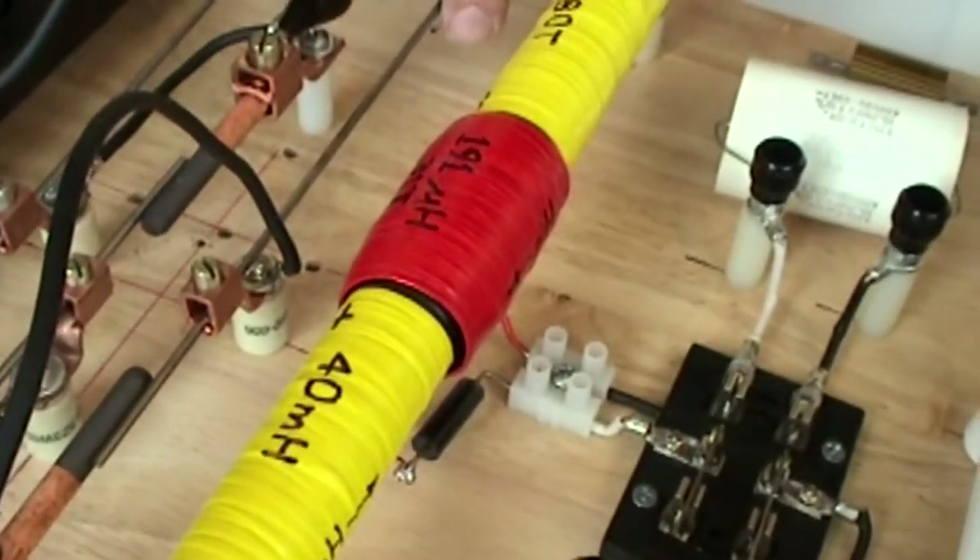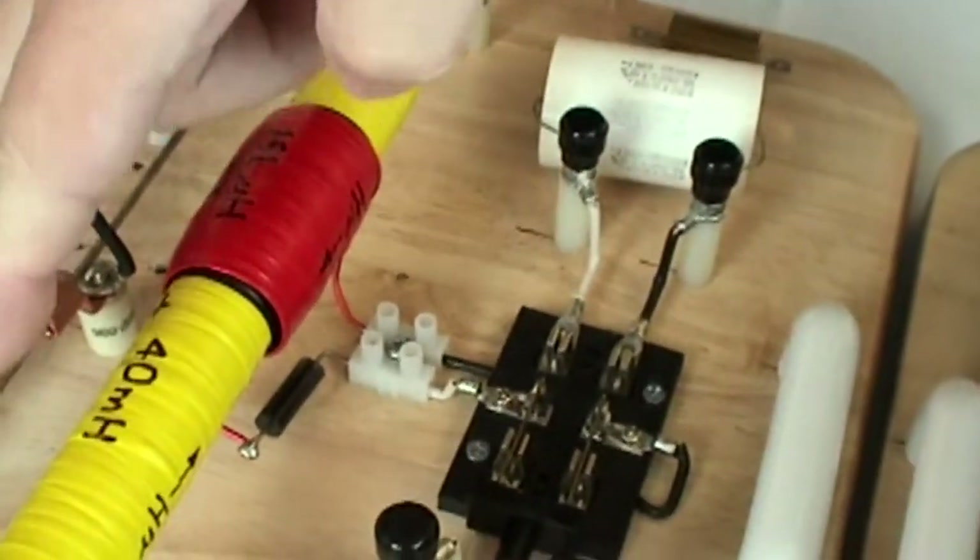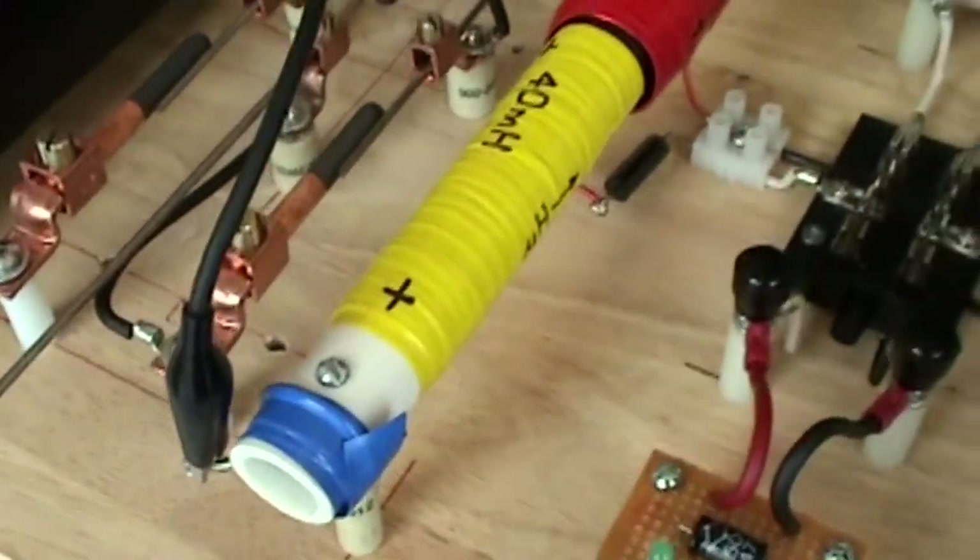The silver rods here are thoriated tungsten rods. I have a little air gap between the two, and that air gap is critical.